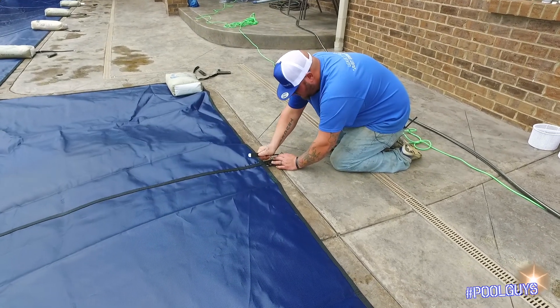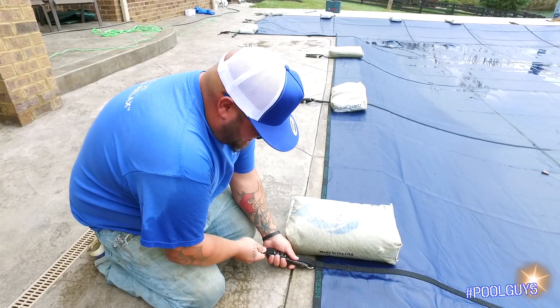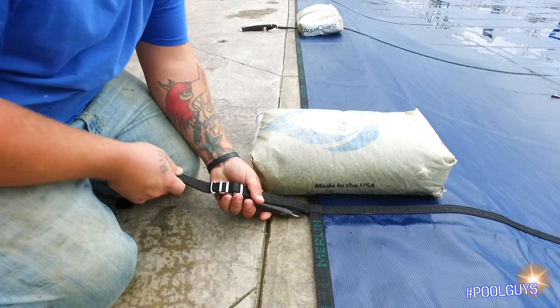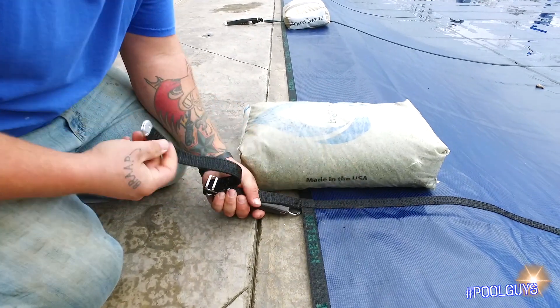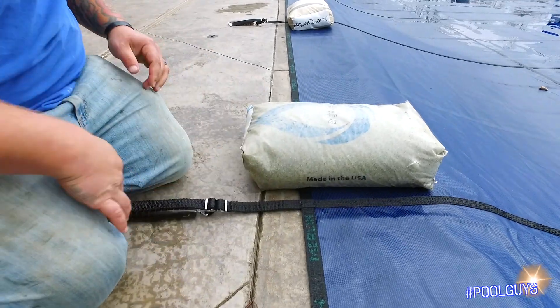So what I like to do is take the spring and use it as my measuring tape. I go to the end and then to the end. I pull my buckle back a little bit — sometimes you do, sometimes you don't. Put the strap through, make sure it's on the end, pull it tight, feed it through, pull it tight, fold it back. It's ready to go.